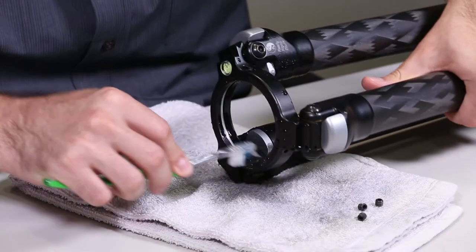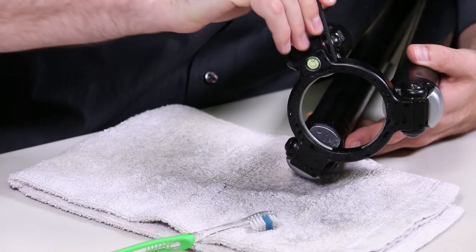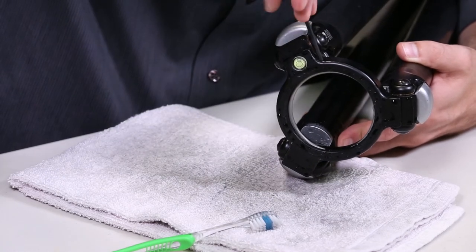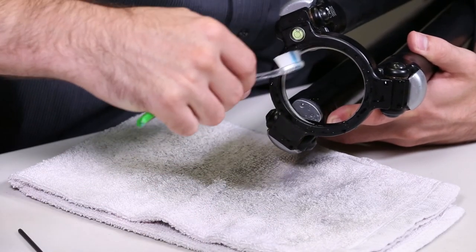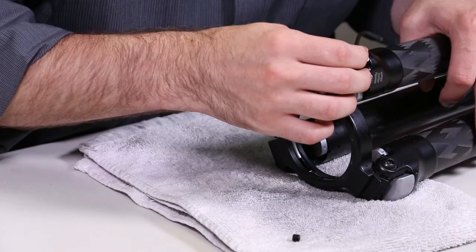Now using a toothbrush, scrub and remove all external dirt and debris. In order to thoroughly scrub behind the stainless steel locking ring, you may need to reinstall the set screws and using the set screws essentially contract the stainless steel ring to press it away from the inside of the apex, giving you space behind it. If you use the set screws to compress the stainless steel ring in order to clean behind it, go ahead and remove those set screws now.